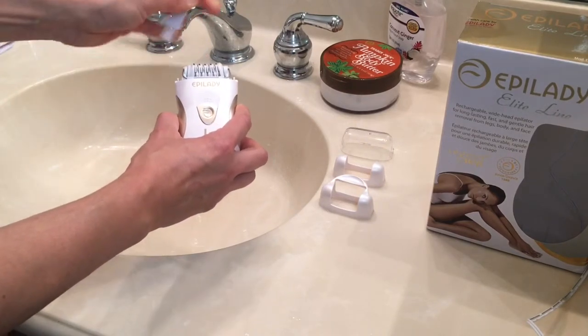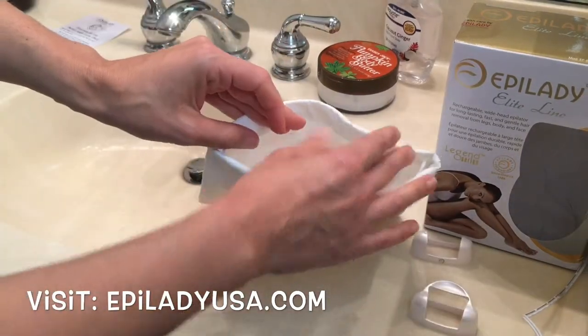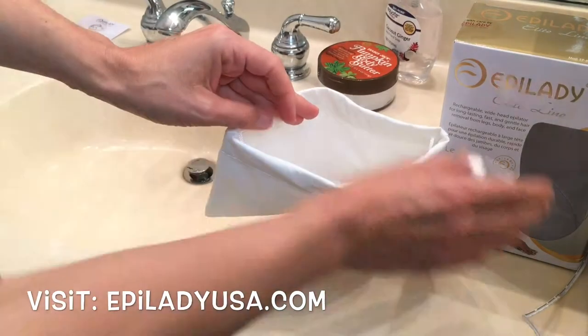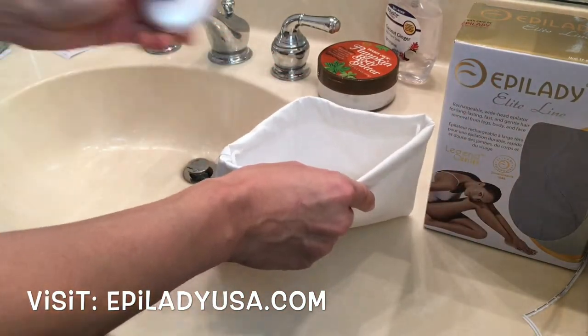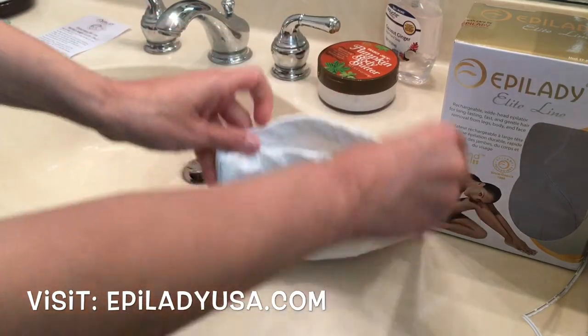I like to turn the wheel just so the tweezers open and close. You can also turn it upside down and give it a few taps just to get any loose hairs out of there. It's all storable in the extra large storage case that comes in the box. Enjoy your Epilady L5.